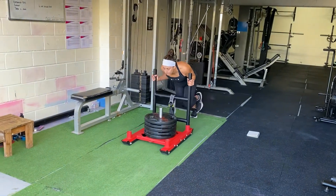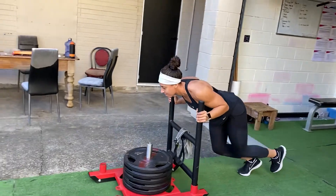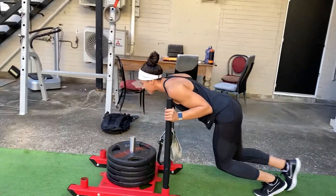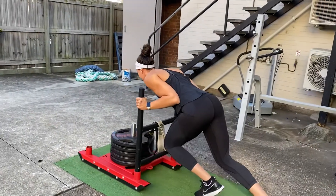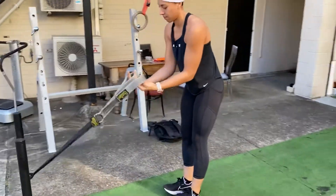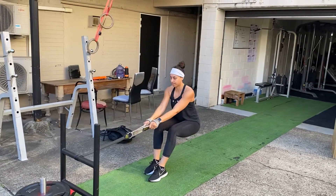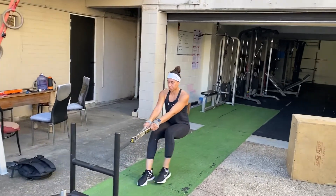You'll notice here that it's quite hard to push. I'd probably add just a touch more weight for Tyler, but she's driving nice and hard, driving through those legs, and then she's going to grab those handles and reverse the sled back. This is going to be very heavy, so it's going to be at a nice moderate pace — we're just trying to keep tension on those legs the whole time.